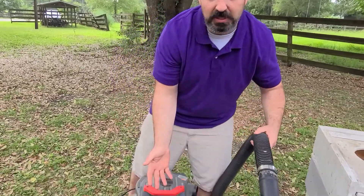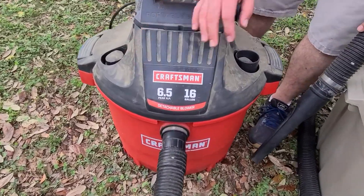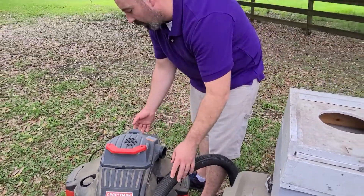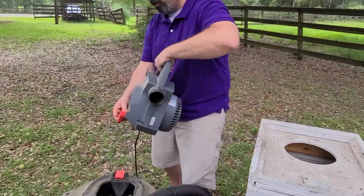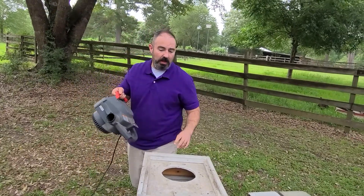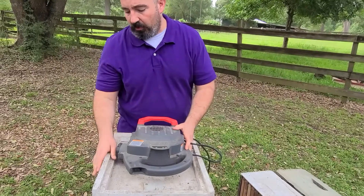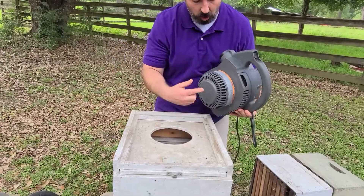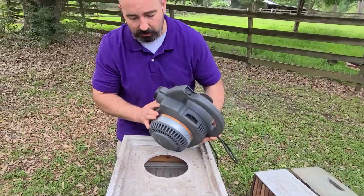It's pretty simple to make your own if you want. You want to use something that's strong enough — this is a pretty big horsepower, 6.5. This is just a Craftsman kind. You disconnect the motor part, and you're going to put it on top of your bee vac with a hole that you cut out. It has to match whatever size shop vac motor you use.